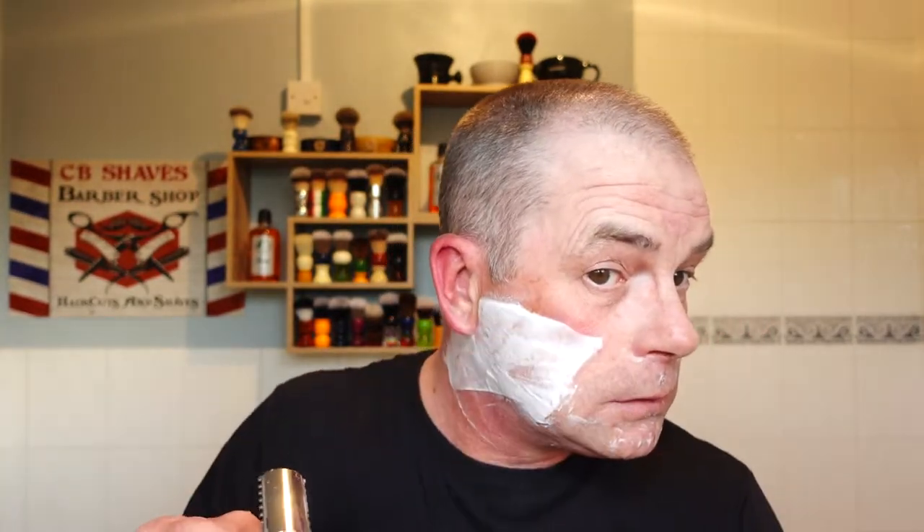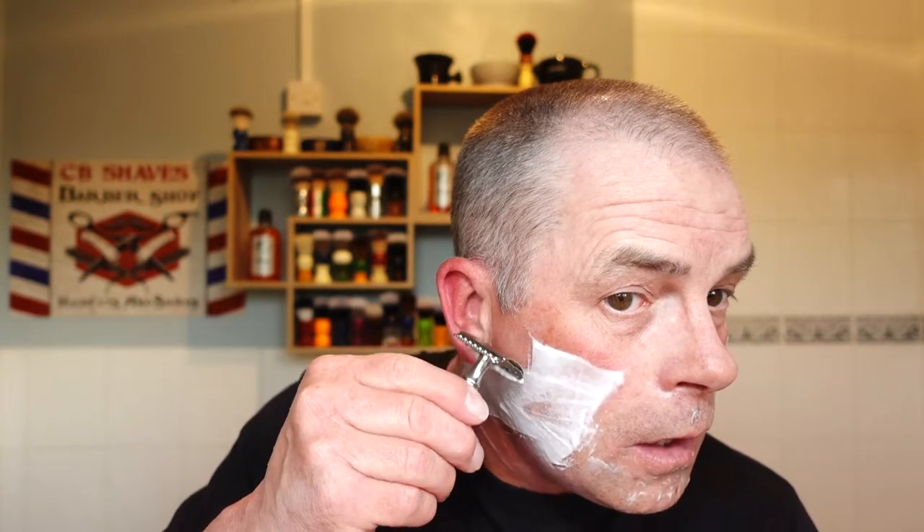I'm getting a bit of a thing for the RazoRock razors now, especially the handles. I absolutely love this handle - it's my favourite handle of all the RazoRocks. I have a couple more: I have the Halo and the Halo UFO - great handles. But the balance on this razor is absolutely superb.